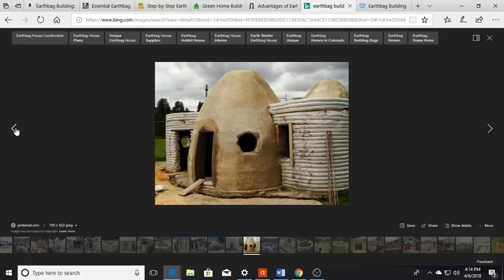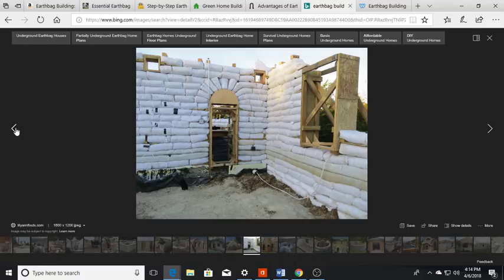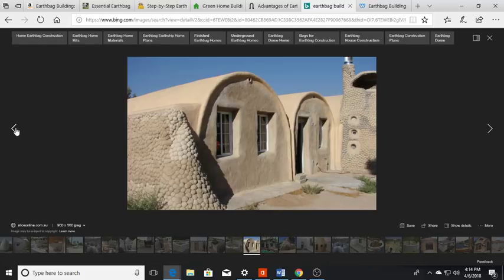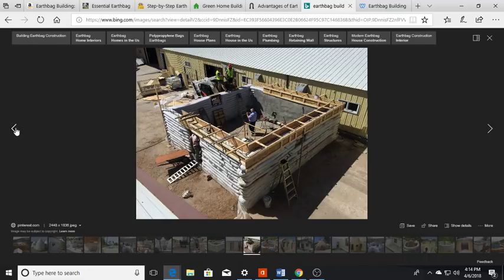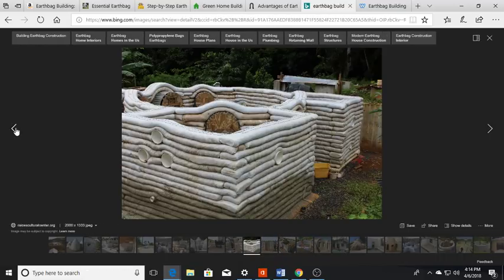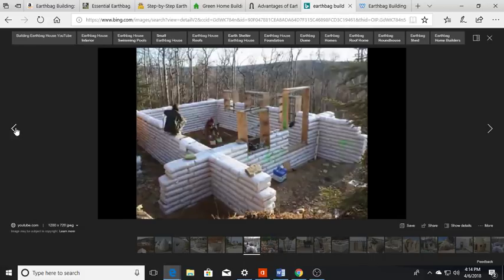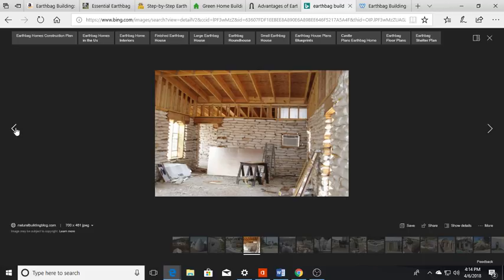I remember hiking in New Mexico in the desert and coming upon one of these structures — probably only three or four hundred square feet, out in the middle of the desert. It blended in so well that you'd almost walk right by without noticing it. I believe there was just one person living out of it. You could put all sorts of built-ins in there, or have nothing built in — it's up to you.